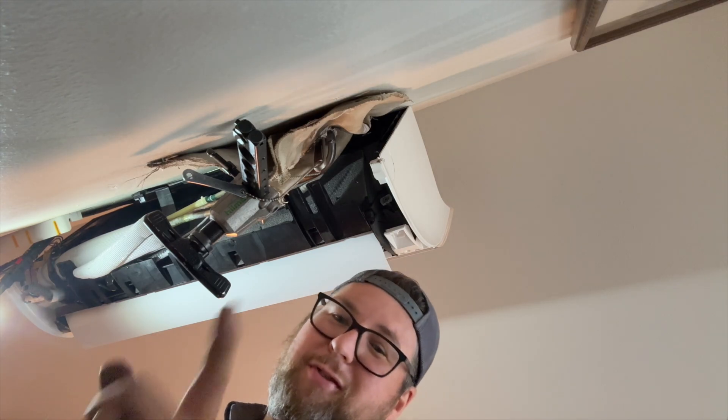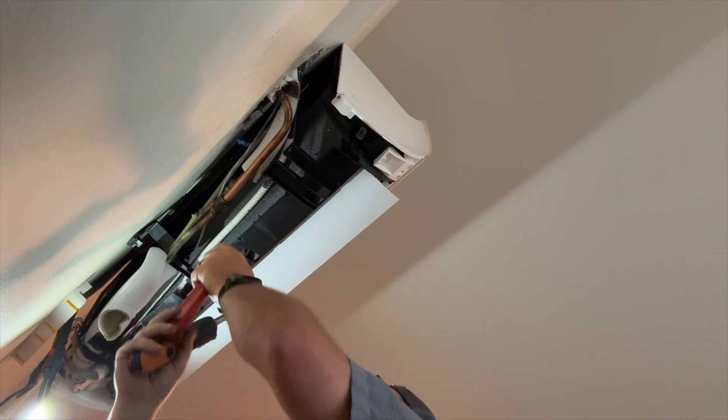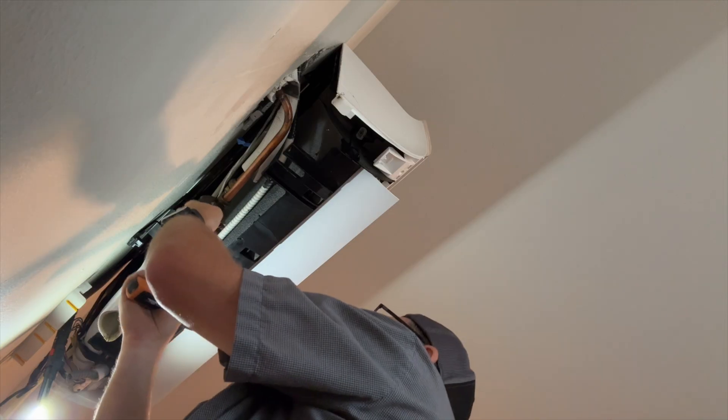That was the easiest one — usually I've got to do that inside the wall. We're doing 55 foot-pounds for this five-eighths line here.